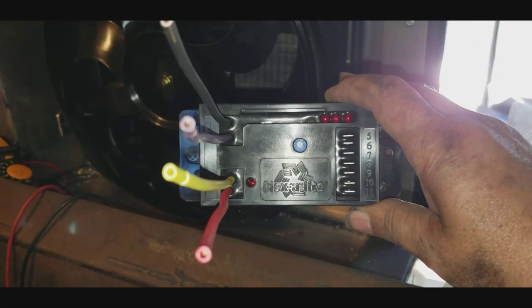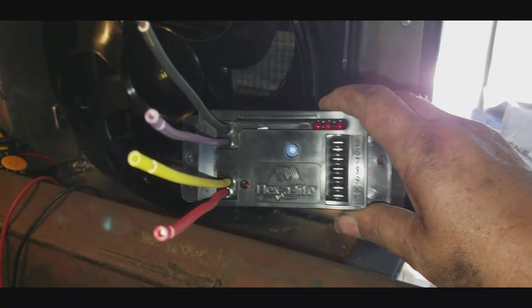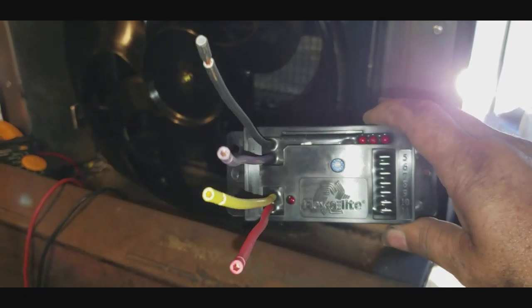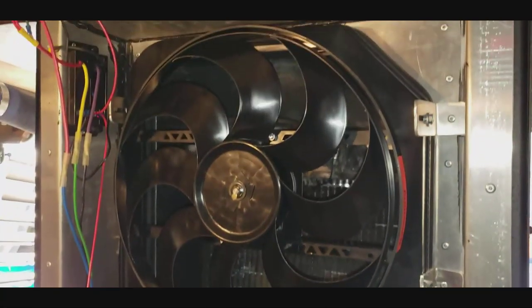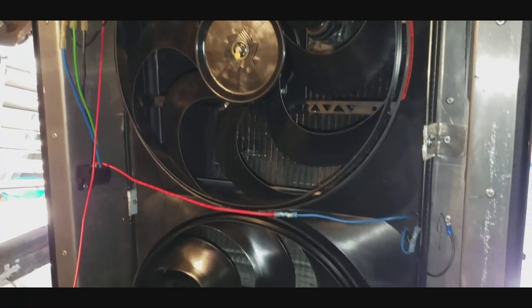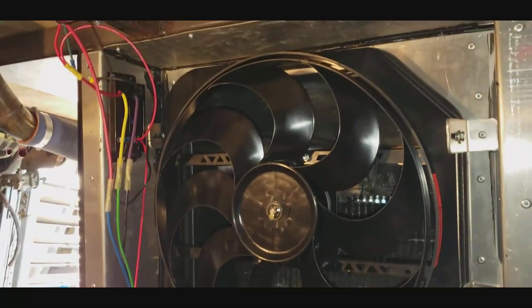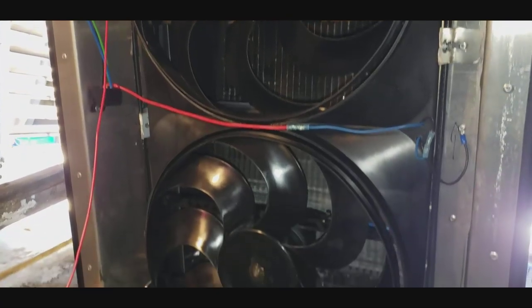The other option would be to switch everything to 12-volt, but I only have a buck converter and I don't really trust it to run that many amps, so I don't want to do that. I think I'll get a different control system. In the meantime, the fans themselves work awesome.